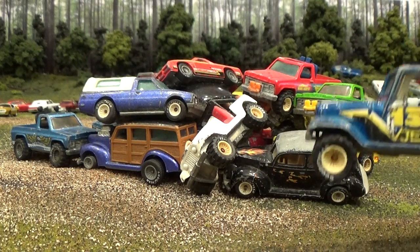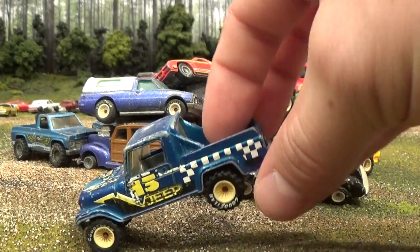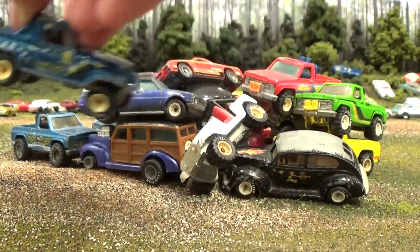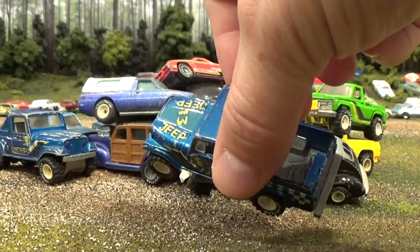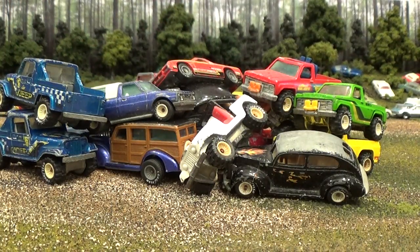And here's an early release Jeep Scrambler — not first release, as first release was in gray — but this is an early release, about 1987 or so. Looks like we've got two of those, really no difference there, just in the chips.